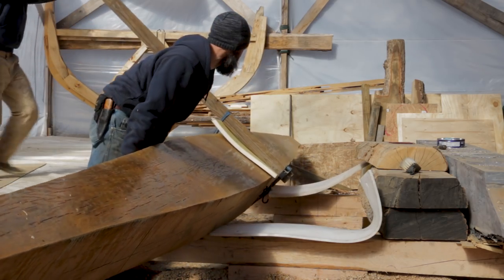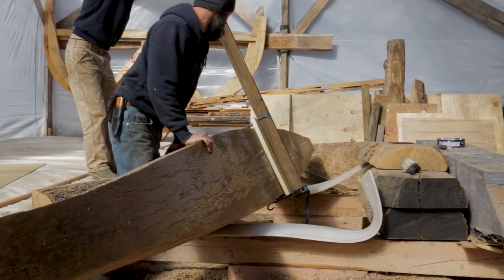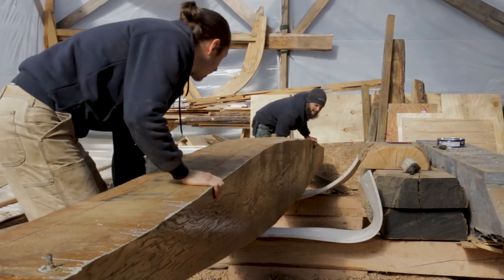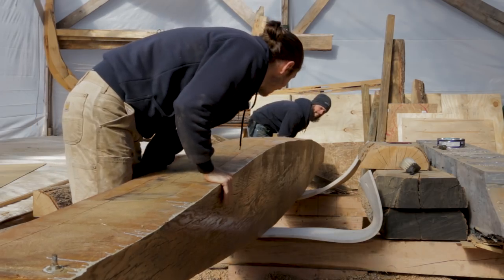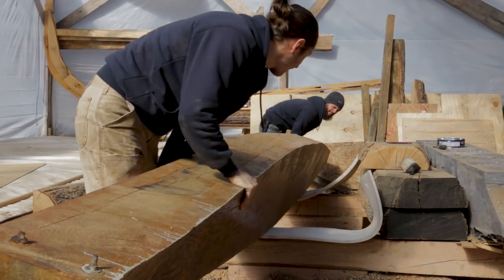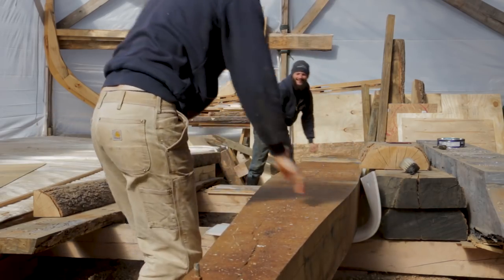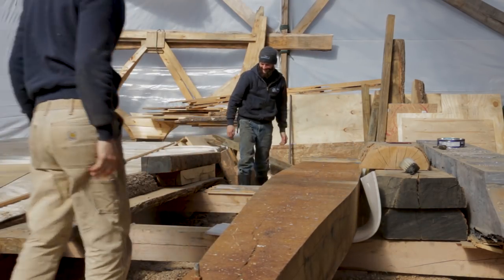In our case, where we don't have access to heavy equipment, simple machines and leverage are your friend. We took advantage of one of those simple machines — a large lever — in order to flip the keel timber and get it ready for final thickness. Not a small piece of wood.